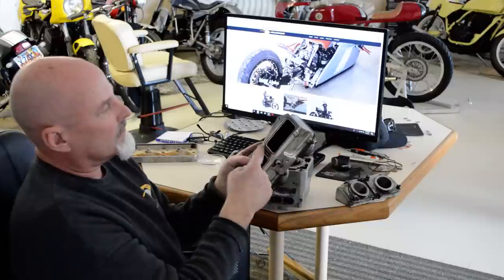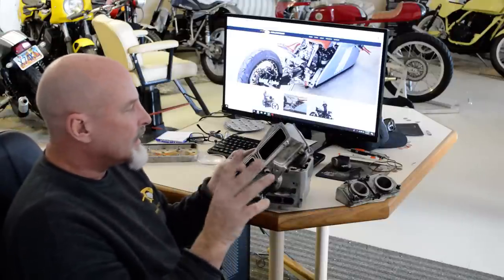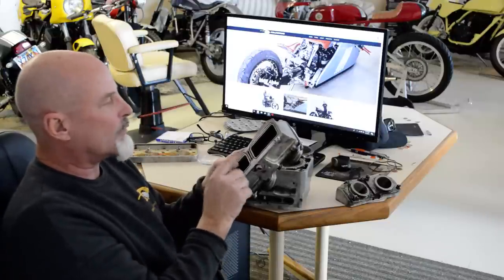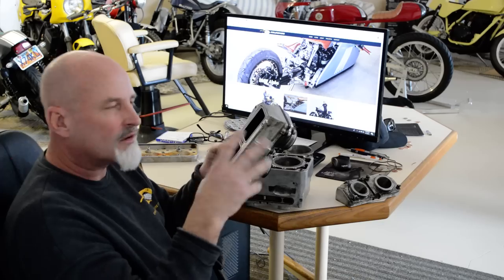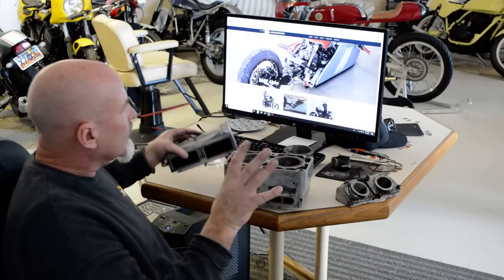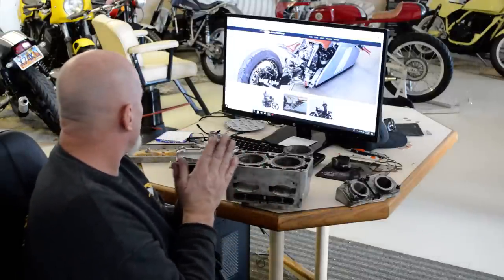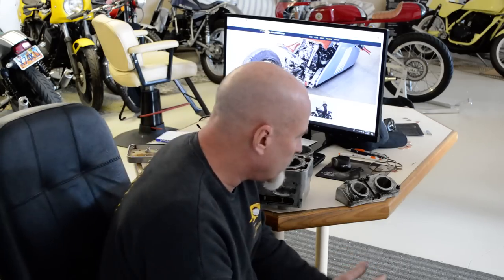The coolant up between the cylinders is not a great plan. On the next version I'm going to get rid of that and avoid it. Right now it's just a space constraint and we're going to live with it for this engine.